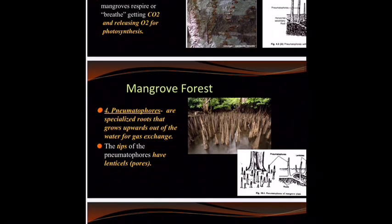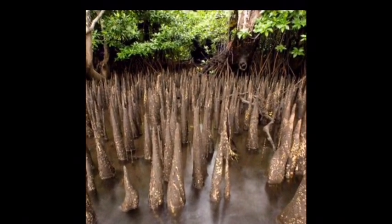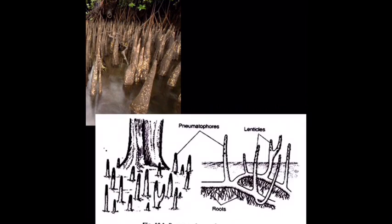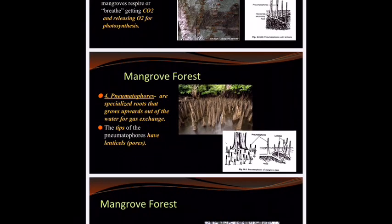The fourth adaptation is pneumatophores. You know from your research that these are on the black mangrove trees, and they are the ones that grow straight up out of the ground. It kind of looks like some crazy maze that you would not want to step in the wrong place of. The pneumatophores also have lenticels on their tips — I tried to zoom in but it didn't look pretty, so I put a little diagram right there so you can see them. I imagine that pneumatophores and lenticels might show up on a Socrative in the near future. Hint, hint, wink, wink — star, underline.